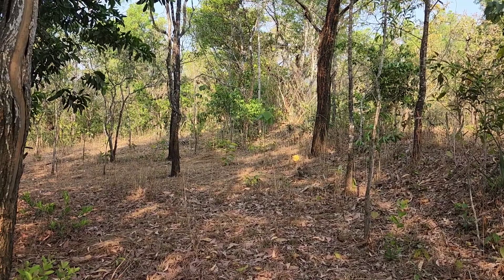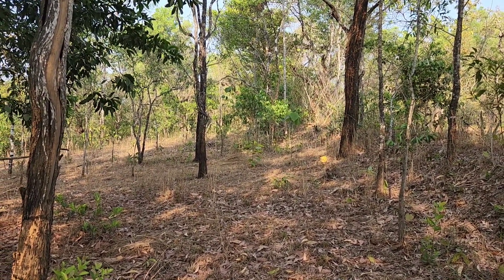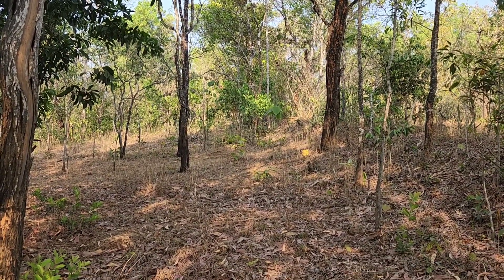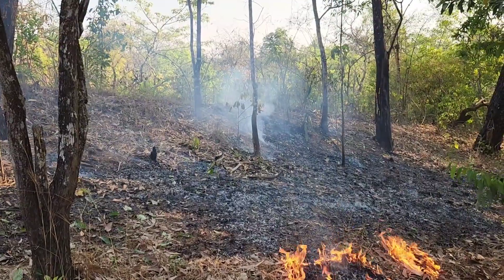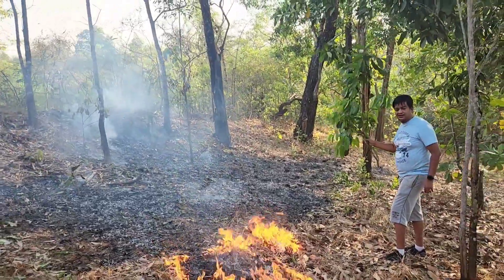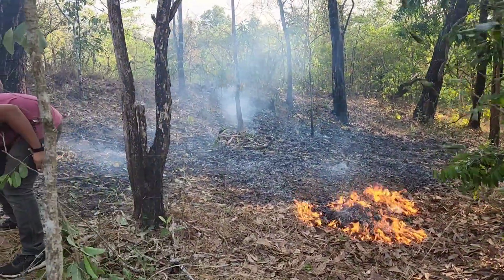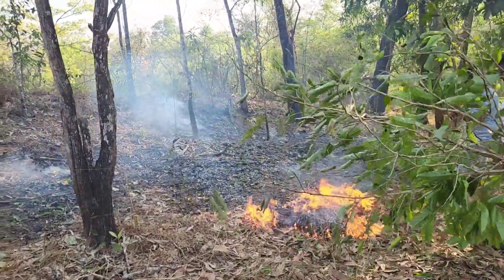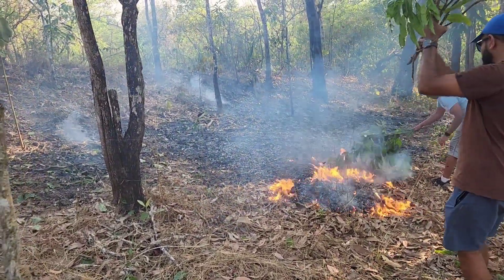First, we need to identify the strip of forest land where we are going to create the fire lane. Once we identify the spot, mark small saplings so that they can be saved. In the marked fire lane, put fire in small pockets so that it is easy to control. Also ensure that there is not much wind on the particular day when you are doing the fire lane activity.